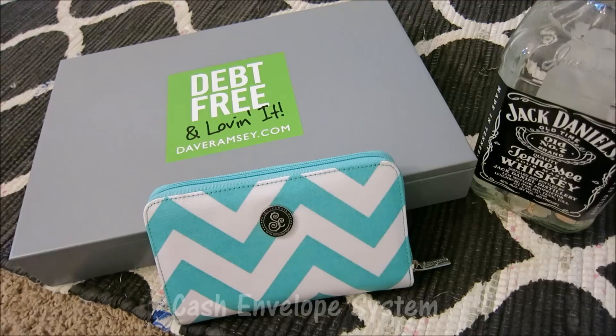Hey everyone, so I wanted to do a video showing you how I do my cash envelope system. Mine's a little different — I'm sure everyone has their own little system.